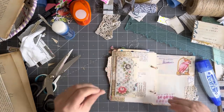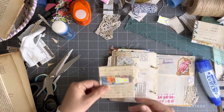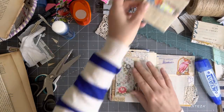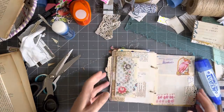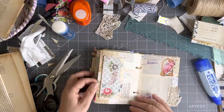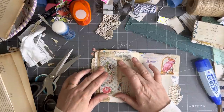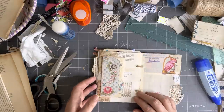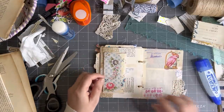I can slide something in there. I'm not going to slide that in there just yet — I might change my mind, wait for it to dry, and then think about that. So that page is done for the minute. I might come along and put something there — let me have a think.